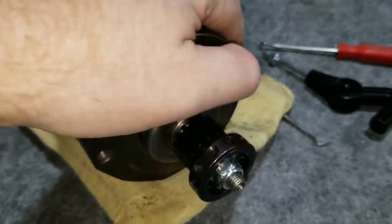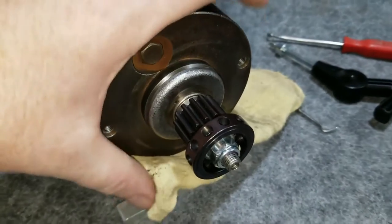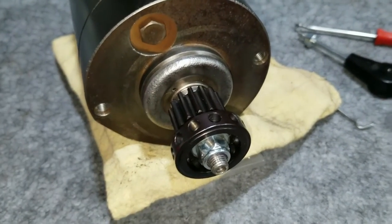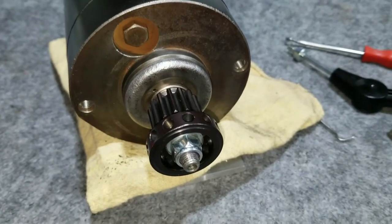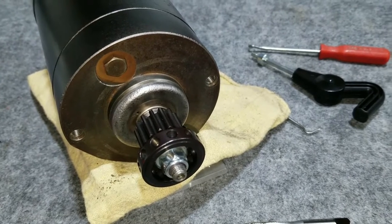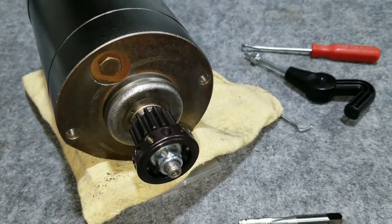We've just got it Helicoiled, so now those quarter-inch bolts will go right in and thread into those holes. It's about ready to move on to the other items on the list.